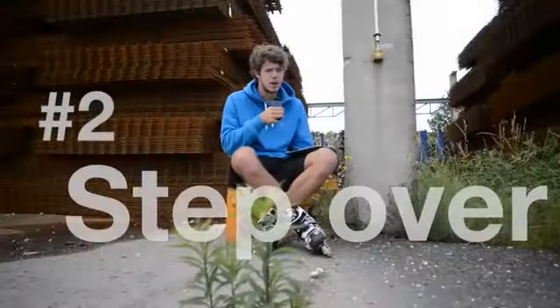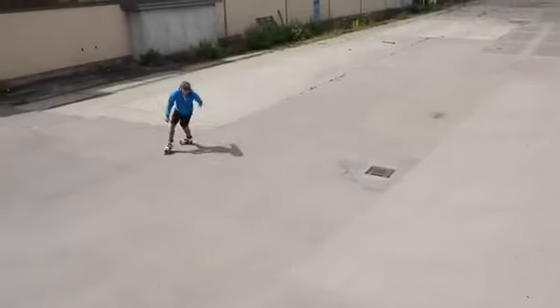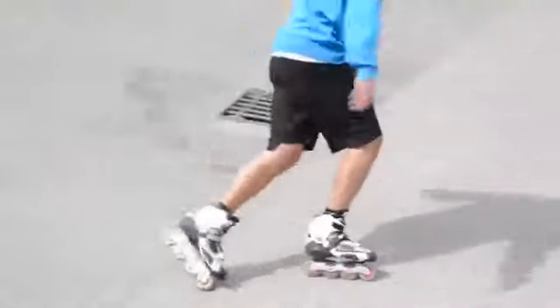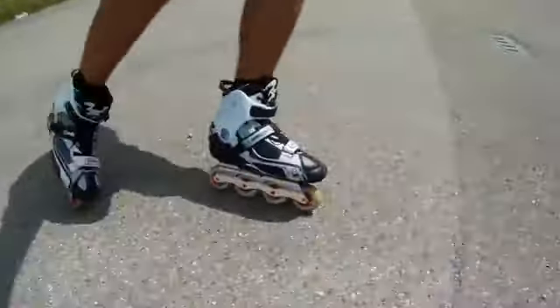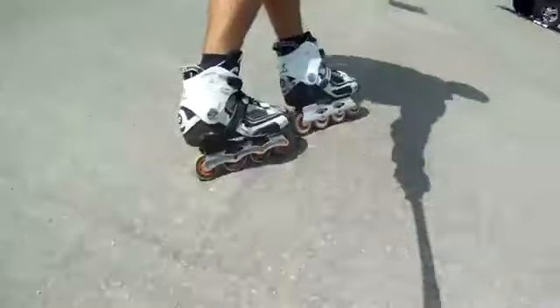Next thing is stepping over while you drive curves. That way you can accelerate while you're doing a curve, and it will help you do many other tricks. It will help you to get a nice flow, so you can chain up different tricks like turns and spins.